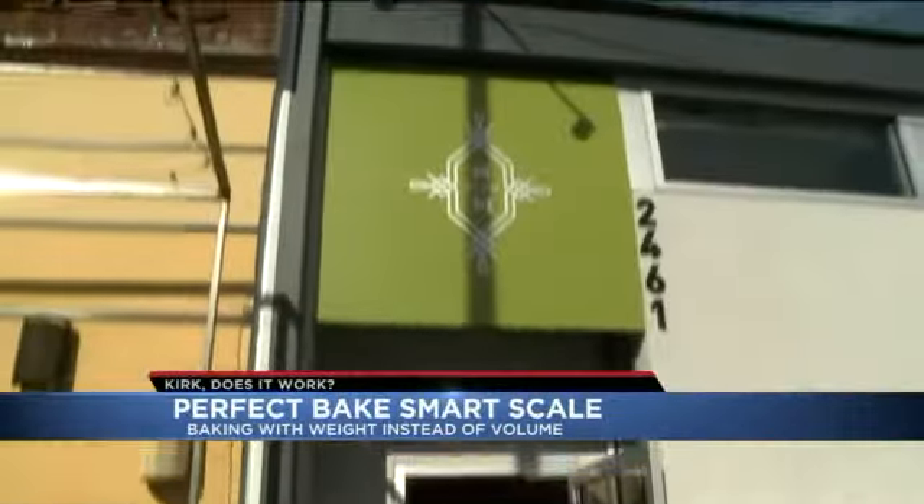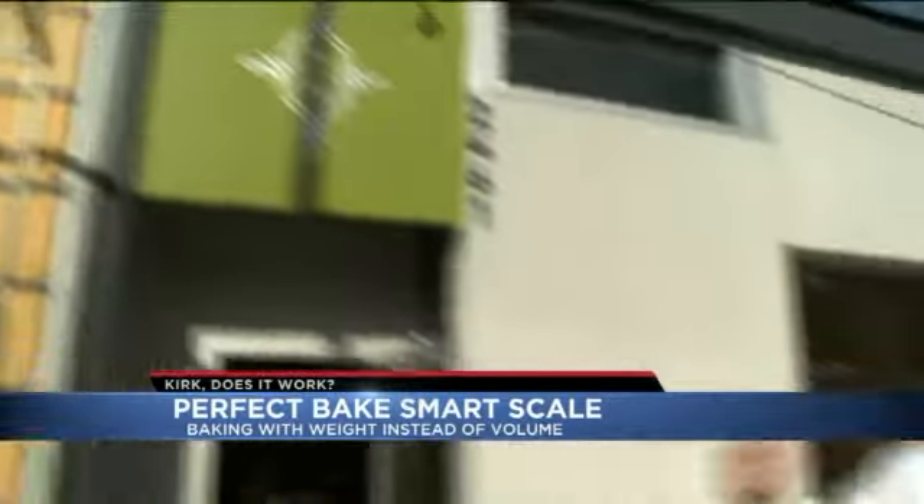To test out the Perfect Bake, we came here to the experts at Sugar Mill in Denver. Chef Noah makes pastries, cakes, and cookies all day long — he's an expert at this stuff. So we've got the Perfect Bake in hand and we're going to have him test it out.